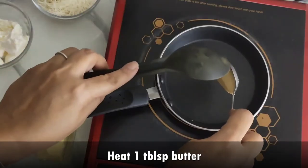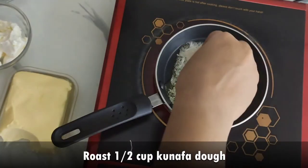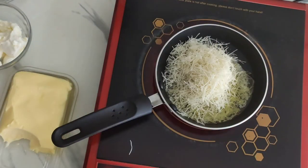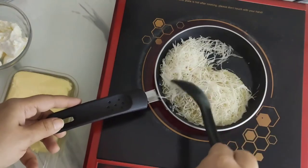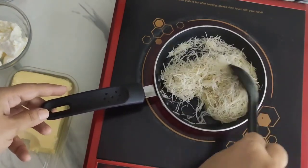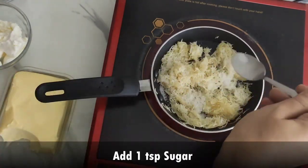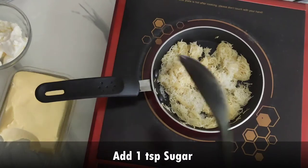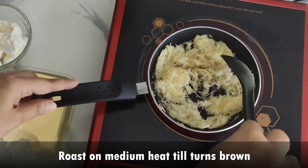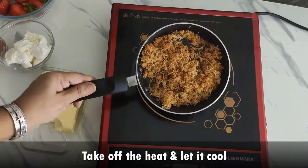Heat a pan and add 1 tbsp butter. Now add the kunafa dough. If you don't have kunafa dough, you can also use vermicelli or saimonyah. Make sure the flame is very low, otherwise the kunafa dough will get burned and it will spoil the taste. Add sugar and again roast on very low flame for some time till they are golden brown. The kunafa is nicely roasted now, so we'll keep this aside.